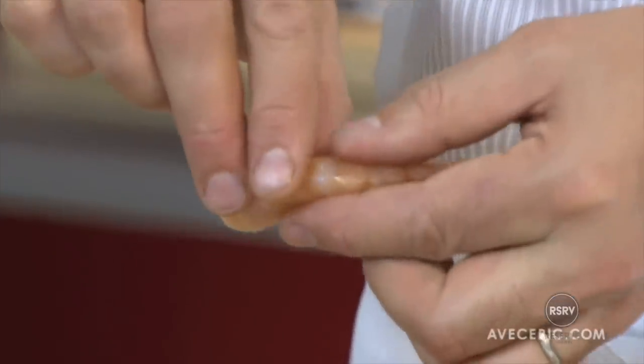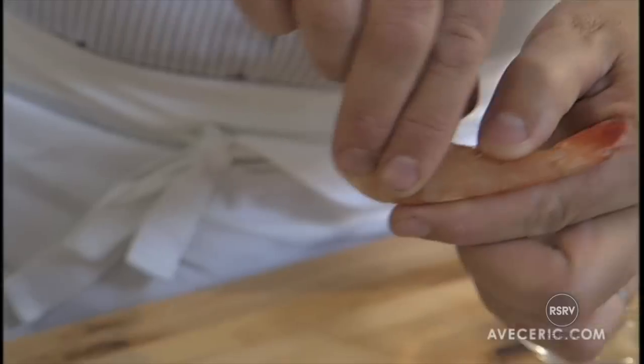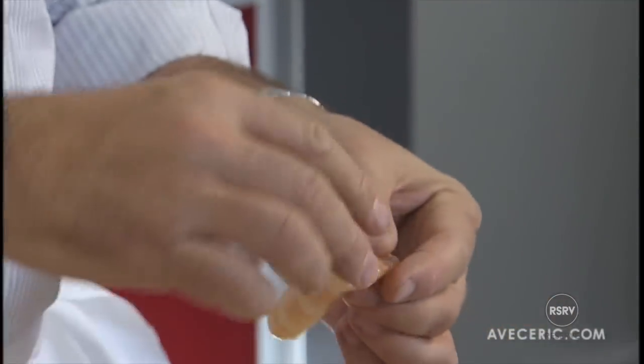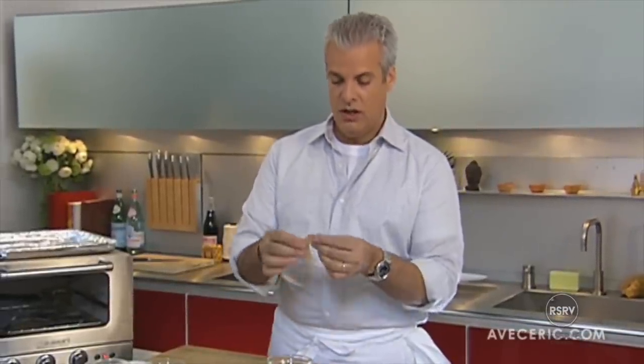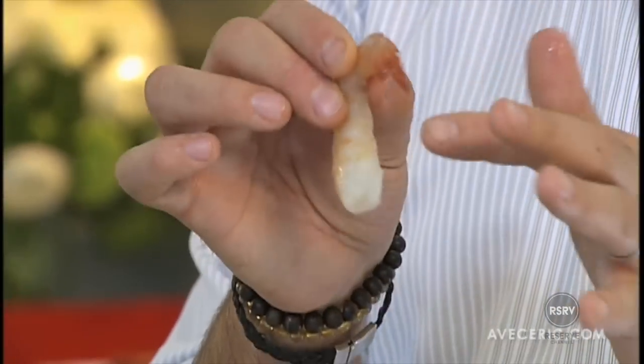Very simple. You just pull like that, going under the belly and just pulling and it comes like a ring. So we have the peeled shrimp, we are keeping the little tail at the end.